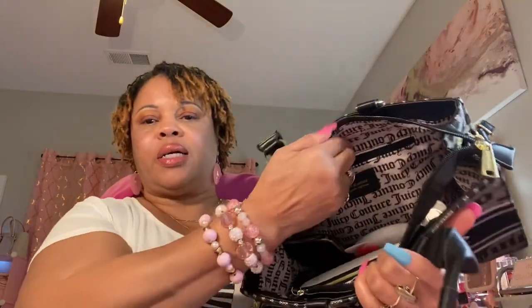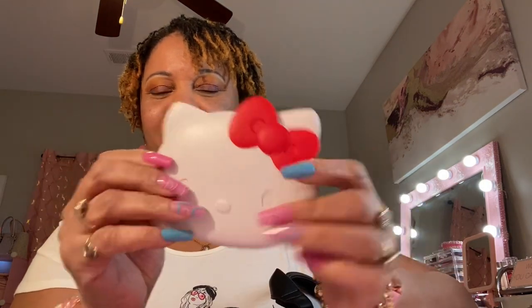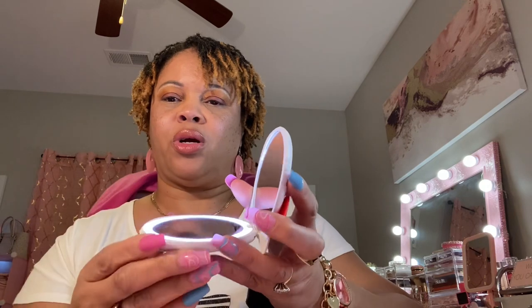Moving right along, I have my Hello Kitty mirror in here. She is so cute! This is by Impressions, they make vanities and mirrors. It has a light-up feature — because I have it on all the time my finger sometimes doesn't want to respond to it, but there it is. It's so pretty.